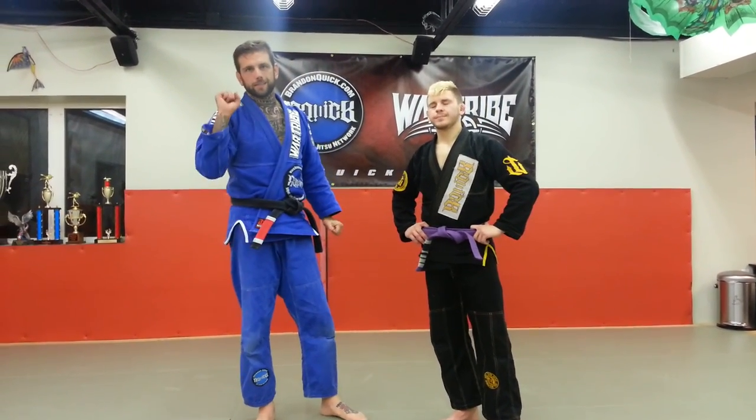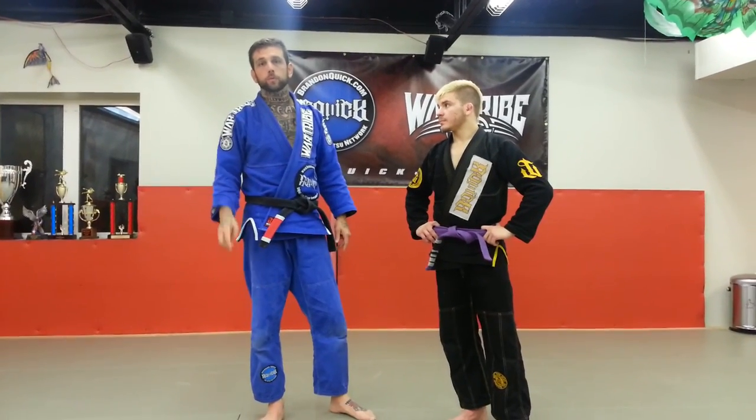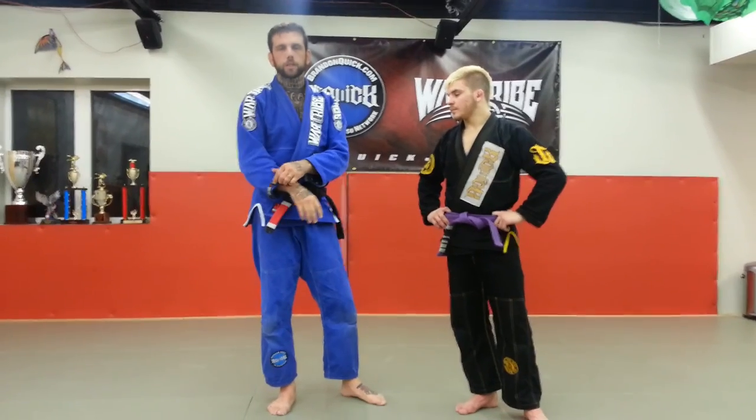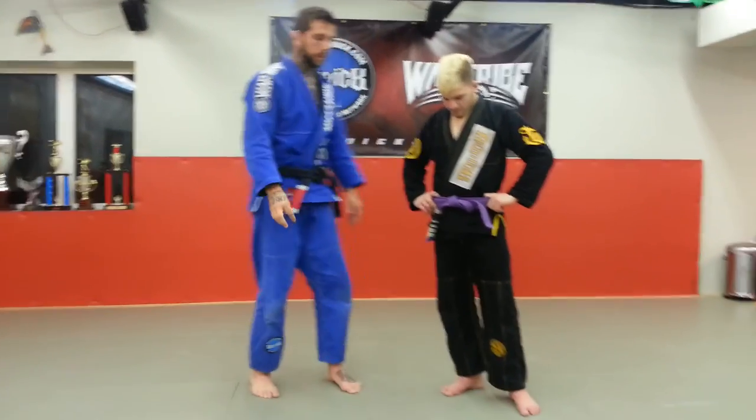Okay guys, we're going over underpassing. Donnie Blue, I know that you wanted me to do underpassing to the truck. We'll do that on Nogi night. Right now we're just going on fundamentals and a couple different games that we did in warm-ups and techniques for the class.